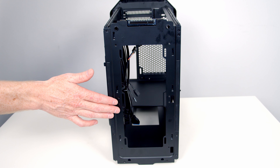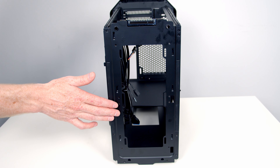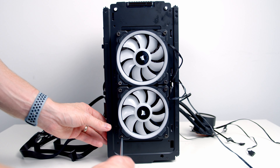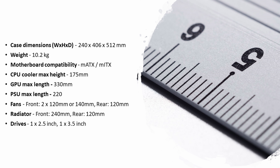The case doesn't come with any fans included, but you can mount either two 120mm or two 140mm fans at the front and one 120mm fan at the rear. Part of the reason you can fit such a large GPU in the case is that the front fans mount outside the internal frame. For radiator support, you can fit a 240mm radiator at the front — though a 280mm isn't supported — and a 120mm radiator at the rear.